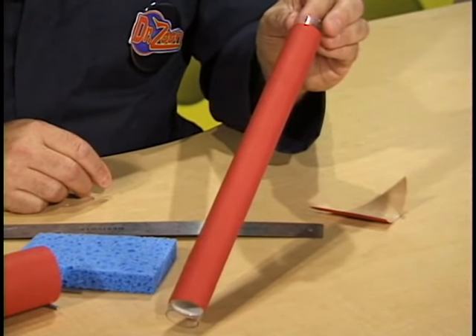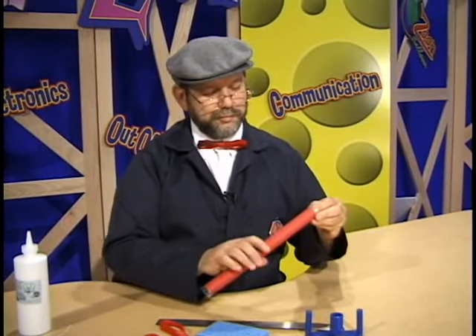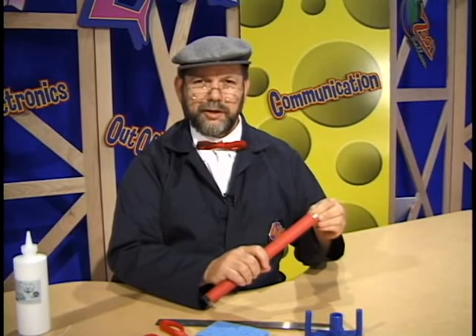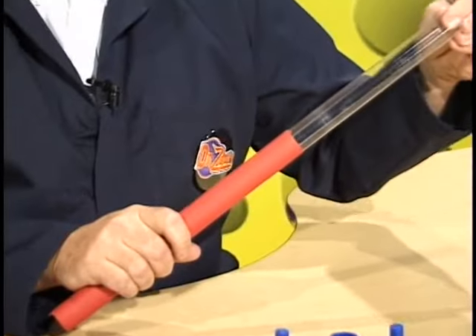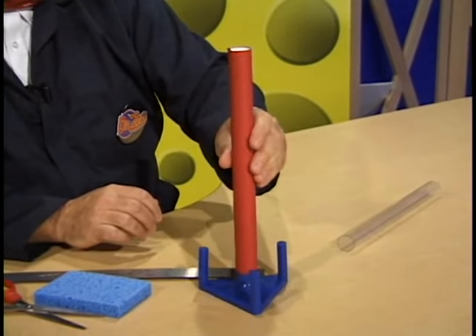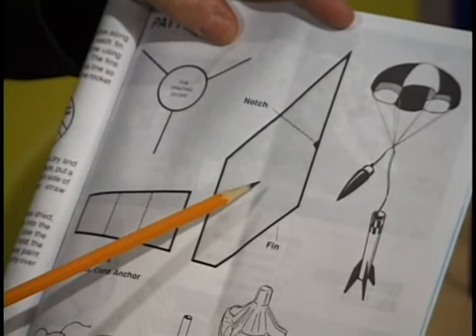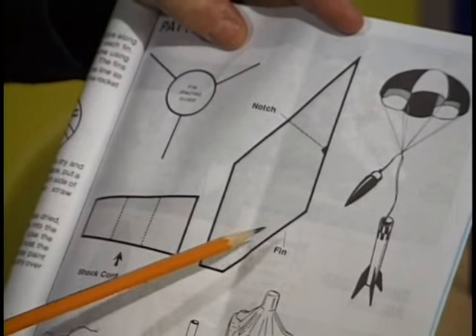We have just successfully produced the body of the rocket. An important next step, once we have completed the body tube, is to pull the plastic tube out from inside the body tube. Now we can set the body tube on the plastic fin holder and let it dry for a few minutes. Of course, every good rocket needs fins. Fins help the rocket to have stability as it takes off and goes up into the sky. To form the fins, we're going to use a pattern out of our model rocket book. You'll need to cut out the fin pattern from the book.